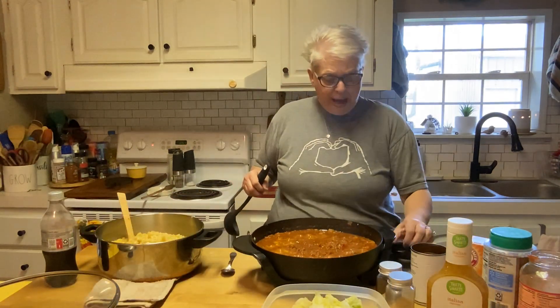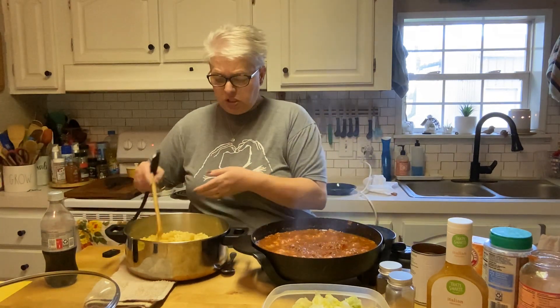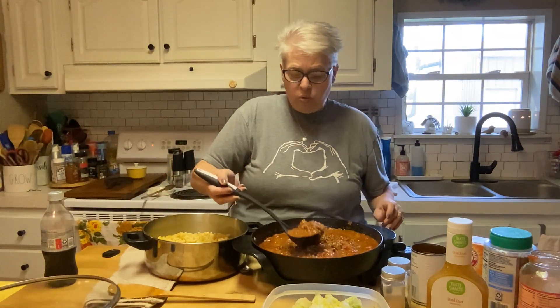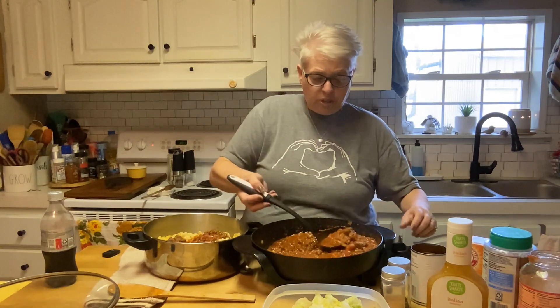I'm going to let this simmer, drain my macaroni, and then we'll be back to finish it off. Okay, friends — I got the macaroni drained. While the sauce cooked down I added a little bit of Italian seasoning and granulated garlic — personal choice. With my back, I can't pick up the pan, so I'm going to ladle the sauce into the macaroni until it's light enough to lift.